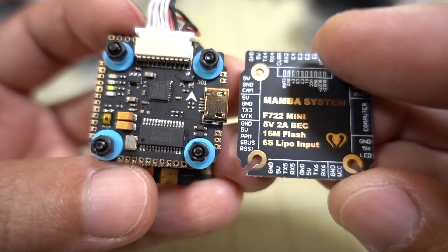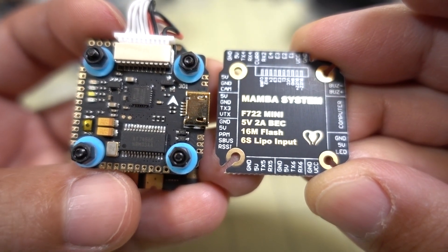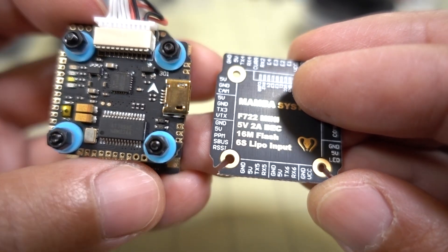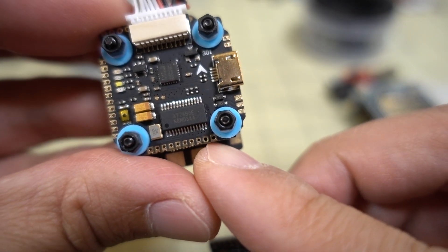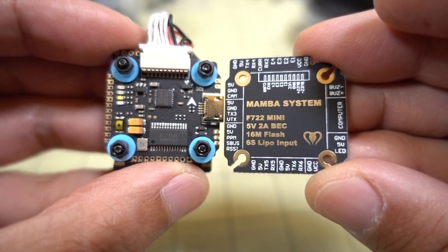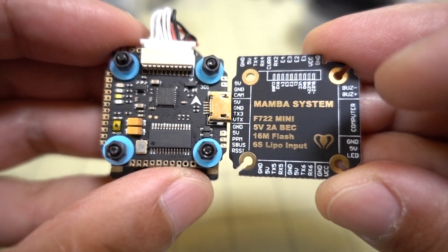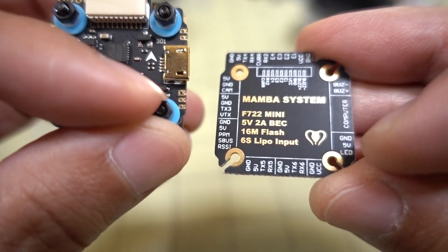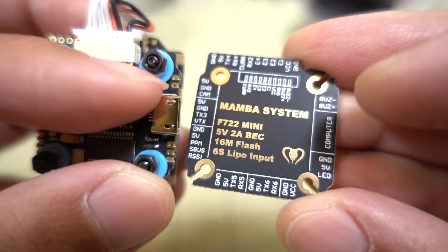On the bottom are UARTs 5 and 6 — ground, 5 volts, TX and RX for both of those. Those could be for Crossfire or GPS, for example. The two bigger holes on the right next to the standoff are ground and VCC, so you could power the flight controller off a maximum of 6S lipo voltage through those pads. The three pads below the USB port are for your LED, and the two above the USB port are for your buzzer.